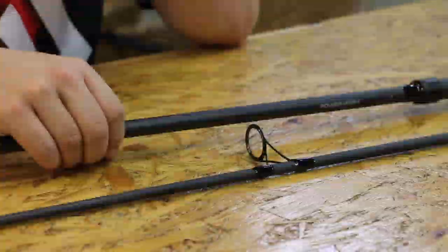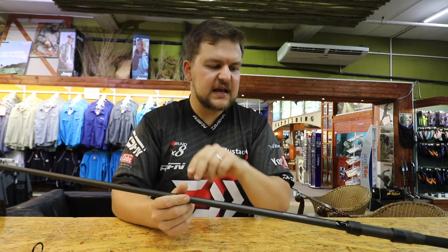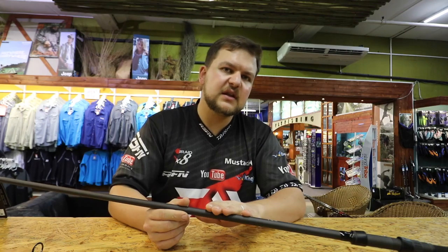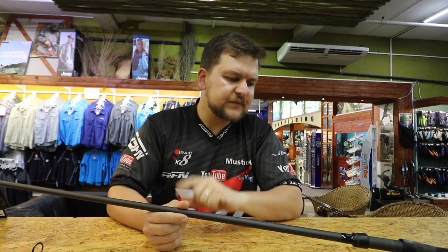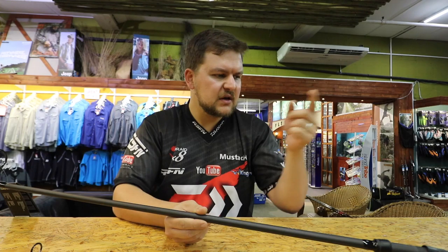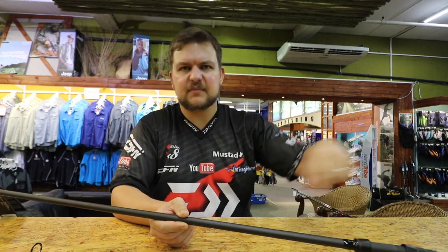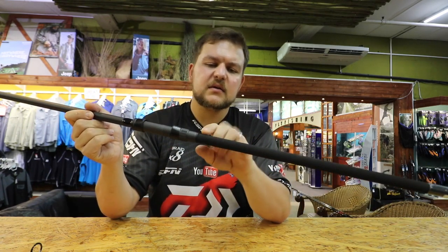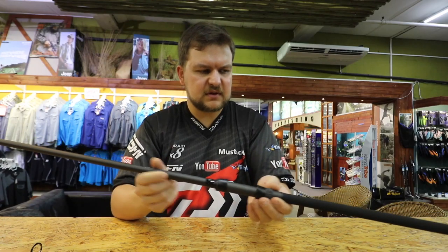This rod is going to be a Christmas special — don't tell my wife! It allows you to throw those spods and spombs with exactly the same setup as the power mesh one. Specs include 1K woven carbon, LS ceramic rings, 50mm butt ring, Fuji DPS winch, aluminium butt cap, and a nice slim shrink-wrapped grip at the back — it sits nicely in your hand and looks great.